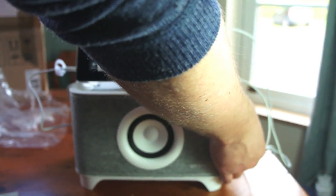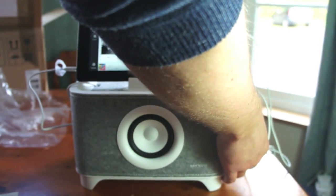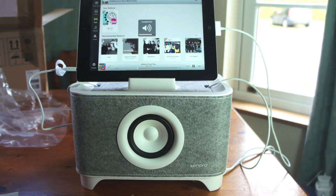So you've got a volume control on the side there, and obviously you can use that. It can get great.